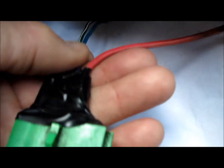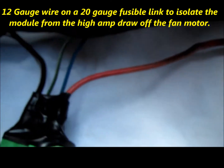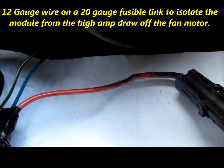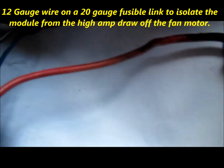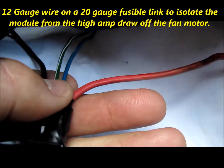It doesn't take much to burn off these fusible links and burn the relay switch out. There are four wires coming out of this cooling fan relay. The red wire is a 12 gauge wire that's protected by a 20 gauge fusible link, just behind this single pin connector right here on the battery side. That's one to always check if you're having cooling fan problems.